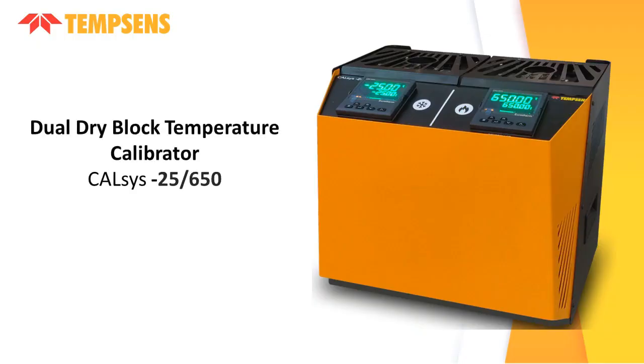Hello everyone, welcome to TempSense. Today's topic is the Dual Dry Block Temperature Calibrator, Calcius-25 650.